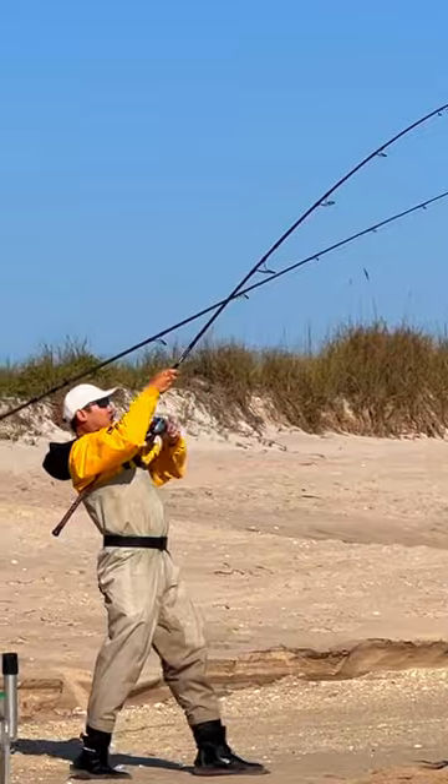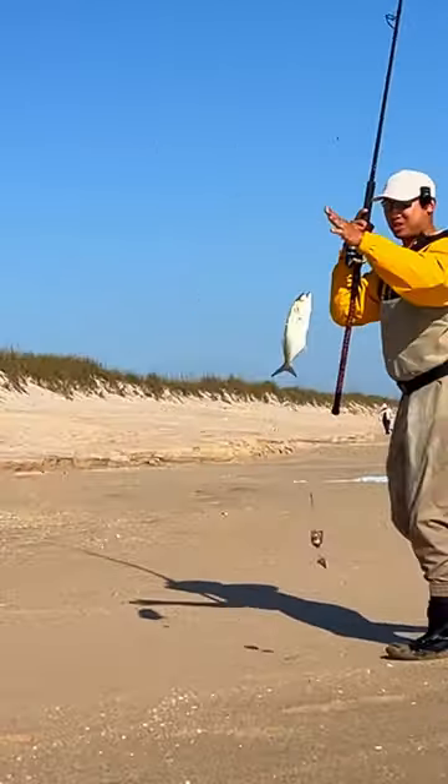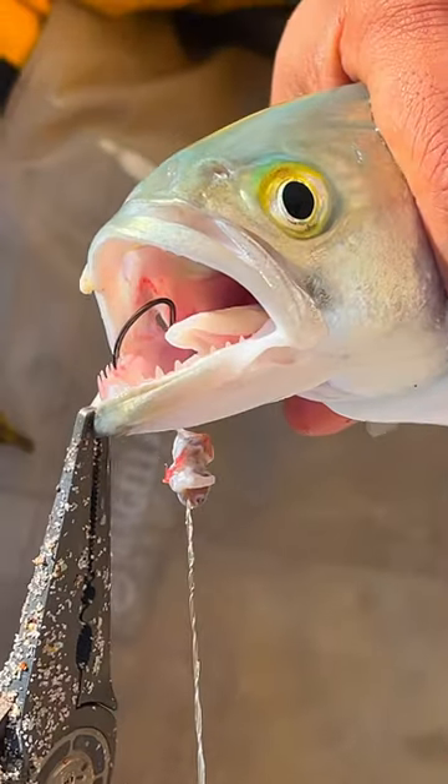Let's try it out. Oh yeah, these are good blues. Don't stick your fingers in a bluefish's mouth — you're gonna lose your finger.